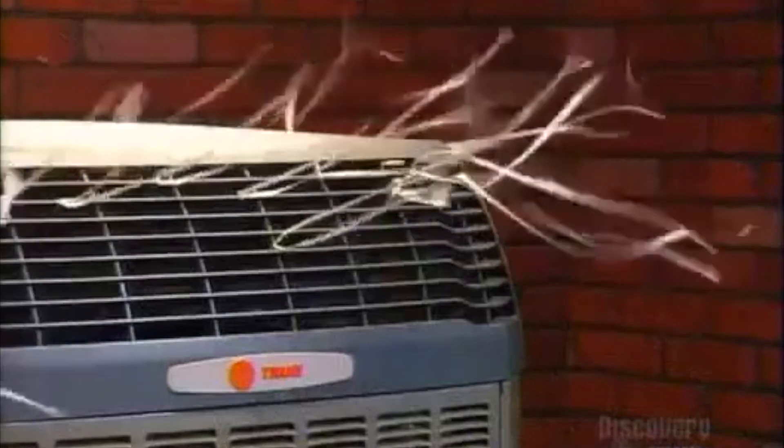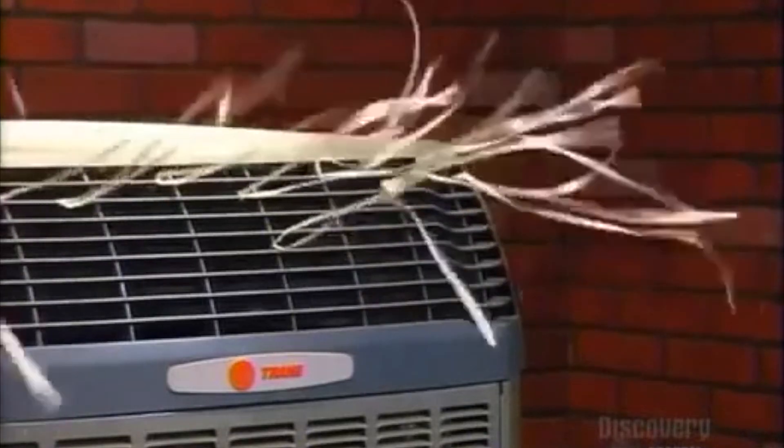This air conditioner company makes its coils entirely of aluminum, which is five times more corrosion-resistant than coils made of copper and aluminum.